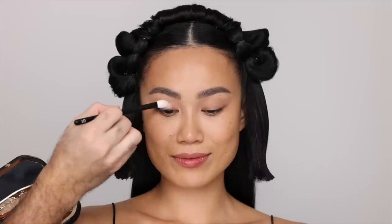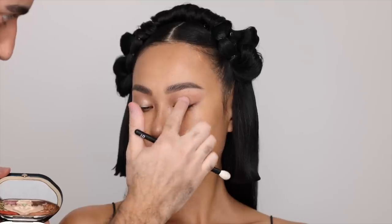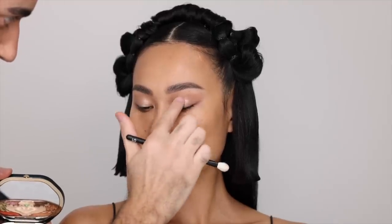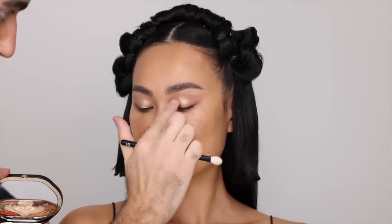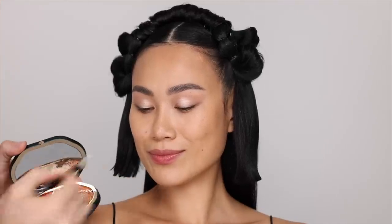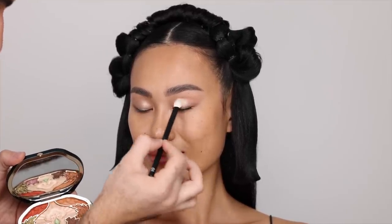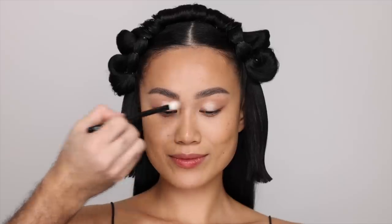To start off, I'm going to be taking the highlighter shade, which is the center shade. It is a champagne and I'm going to be putting that all over the lid, starting off with a brush and then building it up. I really wanted to see how these work with my fingers as well. So I tapped it on beautifully and then just blended it in with the brush, creating this sort of highlight on the lid to prep everything because I wanted to keep that center light.